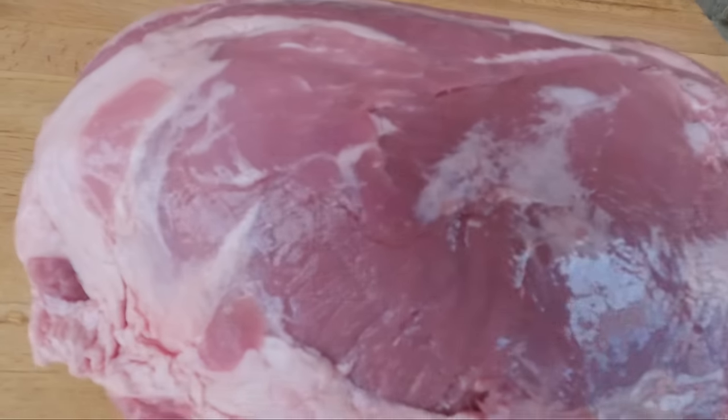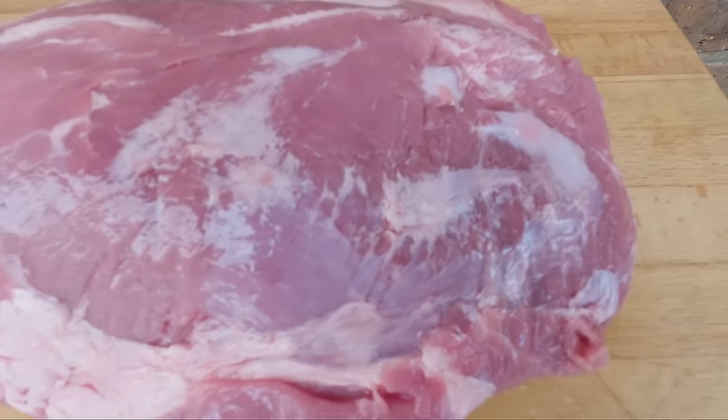Hey everyone, welcome back. In this video I'm gonna show you step by step how to make pulled pork in the Weber kettle. We'll get started by going through the meat — we've picked up this beautiful pork scotch from Osterol Meads. I love using pork scotch because it's boneless and it doesn't need much trimming. You could also use a pork shoulder; they make great pulled pork too.